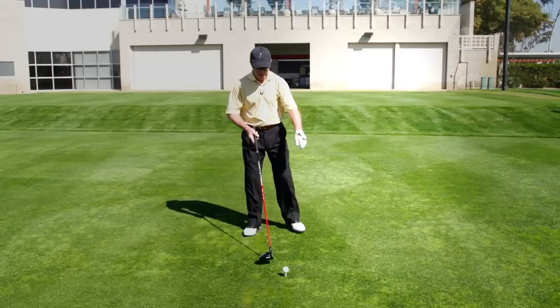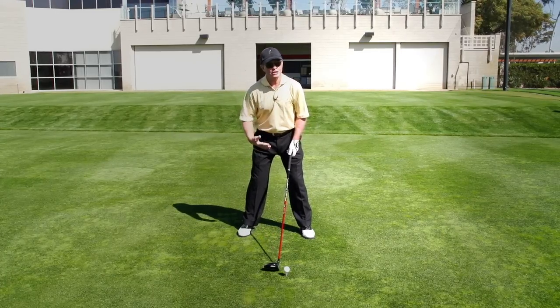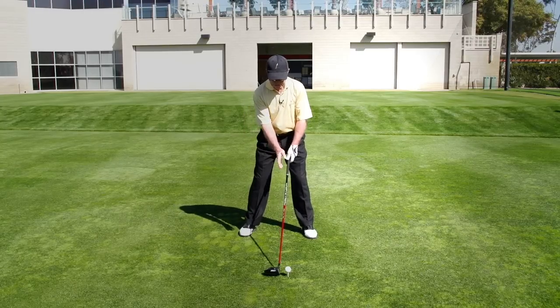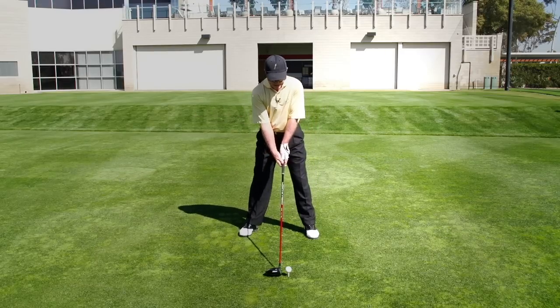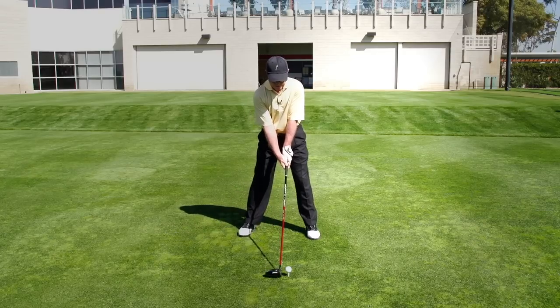So the things I'm concentrating on right now in my game is making sure that I'm nice and balanced. I almost feel like I'm on the balls of my feet or actually a little bit toward my toes, which gets me in a position where I can drive through and get back to my left heel when going through the ball. And I'm turning out this right foot just to make sure I'm able to make a nice full backswing.